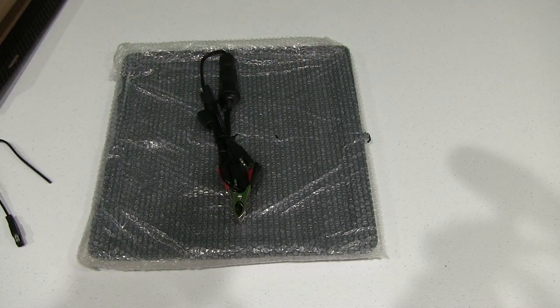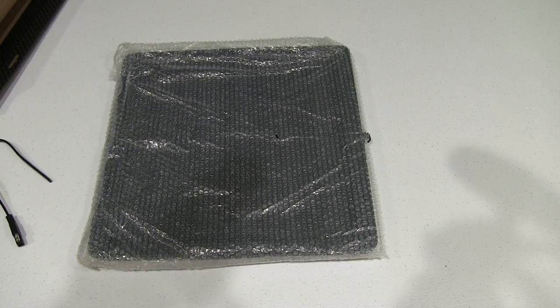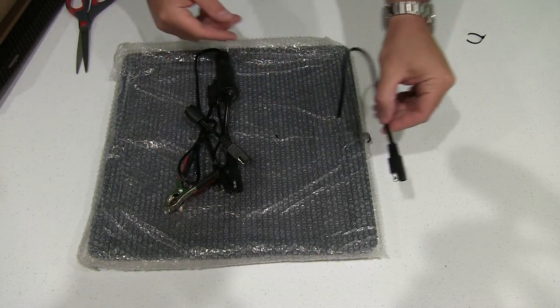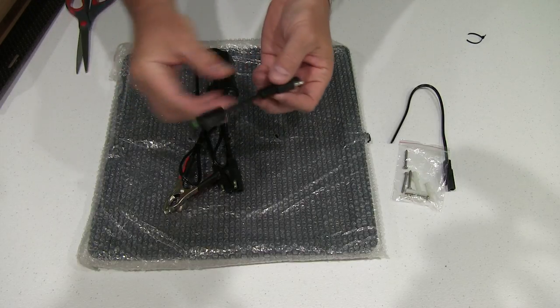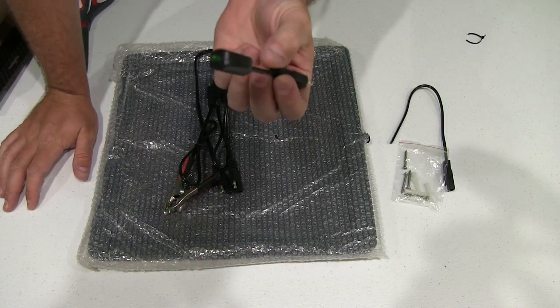Let me get something to cut this with — there's a zip tie around this, I'm going to cut it off. Okay, so we've got the bare wire connector, the mounting hardware, and this right here is the charge indicator.